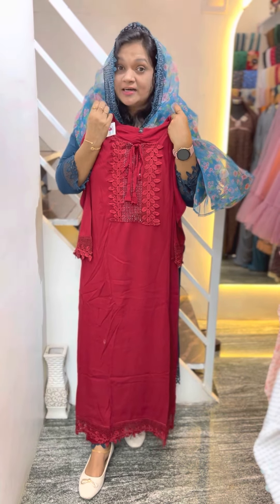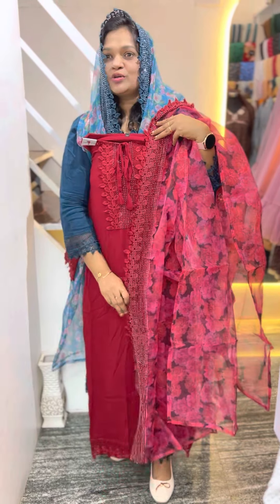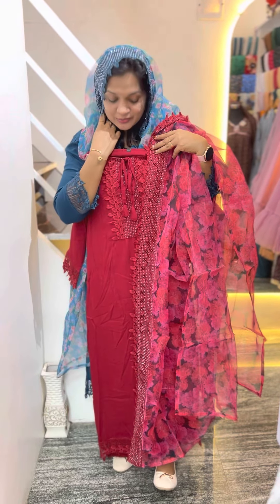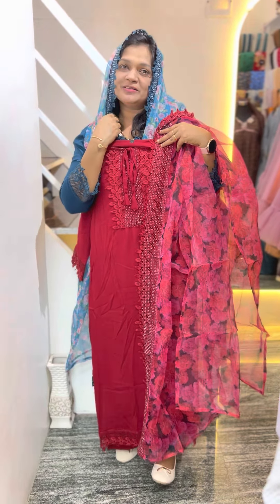The next shade is super — the dark maroon color. One side is lace with stone spread, and the bottom is a nice look. The top is nice.